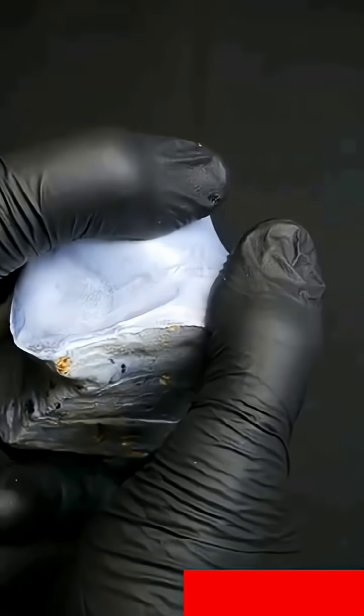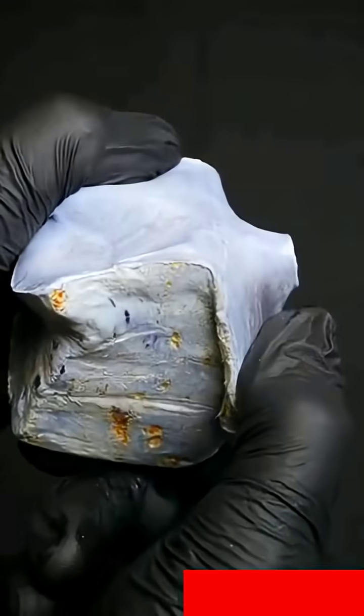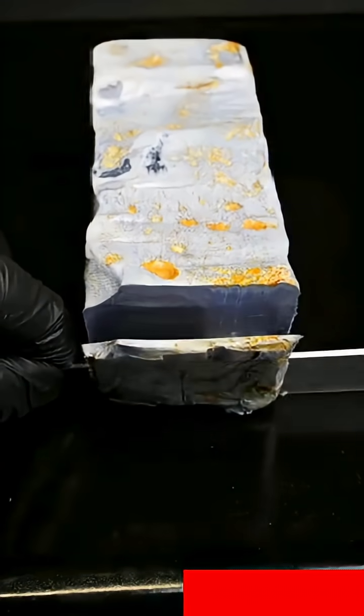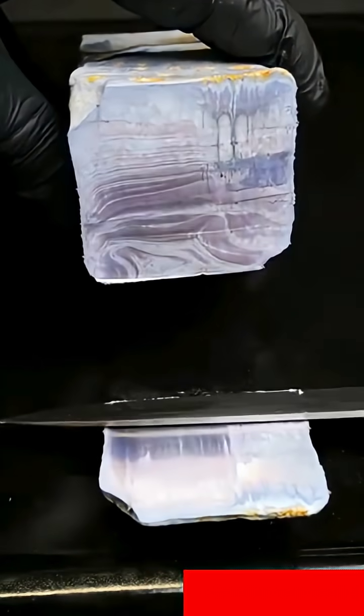This remarkably squishy metal is potassium. It is not only soft enough to be cut with a knife, but also highly reactive. So reactive in fact, that this happens in contact with water.